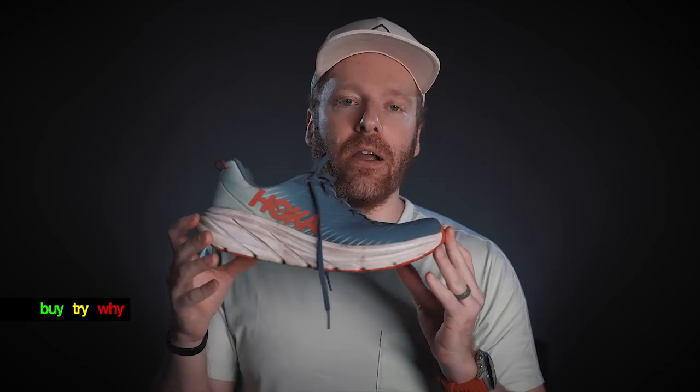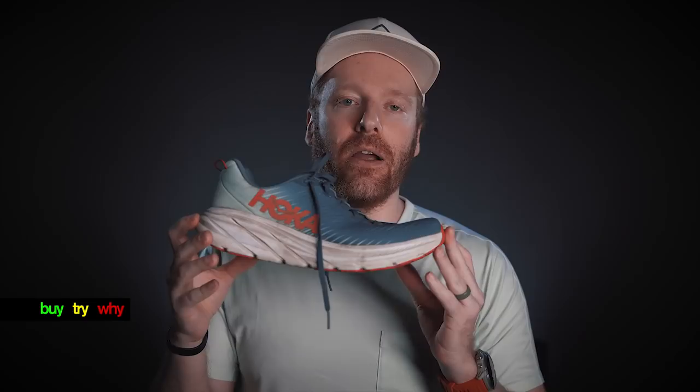Which brings us to our final criteria: is the HOKA Rincon 3 a buy, try, or a why? I'll make this really simple — it's a buy at $115. You get all this performance. You might end up having to buy a couple of pairs; that's sort of the caveat with something like the Rincon 3. I think many of you have probably expected that by this point. Regardless, it is a fun shoe, and I'm excited to hear what you think of the Rincon 3. Let me know in the comments.